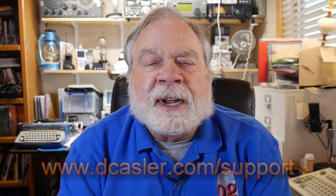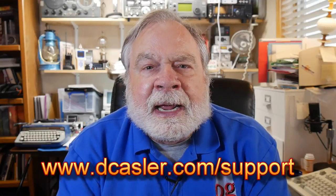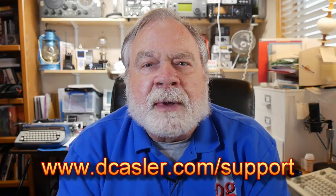So, there you have it. If you'd like to help support this channel, you may do so by going to dcasler.com/support and picking a way you find most helpful. Please subscribe, click the bell, click like, and don't forget to comment. Until we next meet, 73.